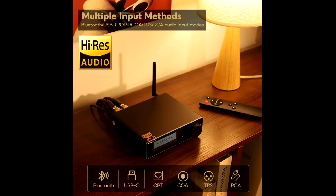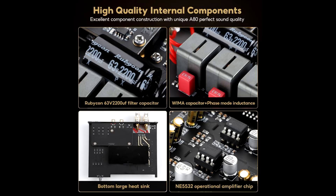Whether you're editing visuals, streaming content, or just chilling with music, this device is designed to elevate your whole experience. This unit serves as a full-fledged integrated amplifier plus DAC — digital-to-analog converter.